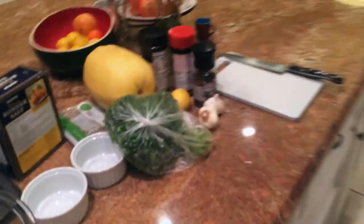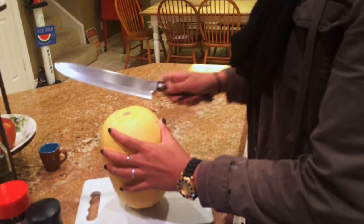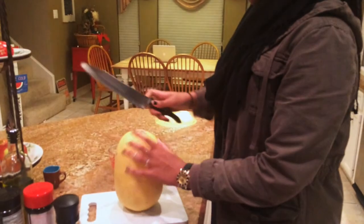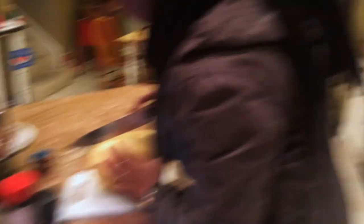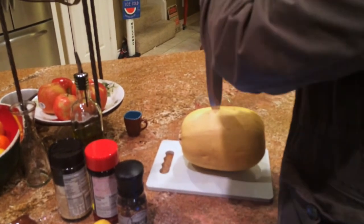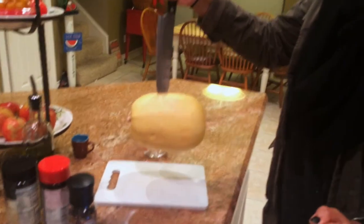Alright guys, we're gonna dive in. First step is to cut the spaghetti squash. I'm not really sure how to go about this. I would cut it in half — down the center. We're switching off because it's really hard to get through. I didn't anticipate that it would be so hard.